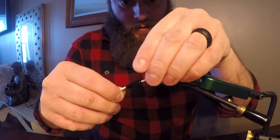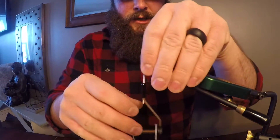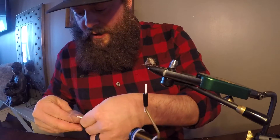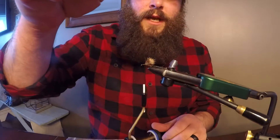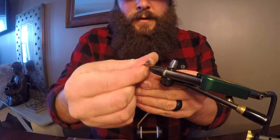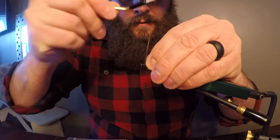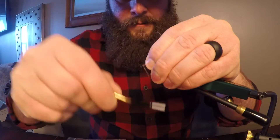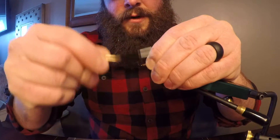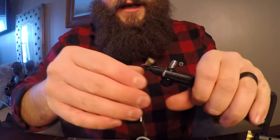Nice and poofy. The nice thing about deer hair is that it's very buoyant. We're gonna finish it and then after this point we're gonna grab some more dubbing — again, float in the air, that's about the right amount. We're just gonna dub to a nice little rope of dubbing and wrap that up just behind the eye. Then we're going to put another amount of dubbing on there. You can see how that's a nice wing there — that's gonna float really nicely.